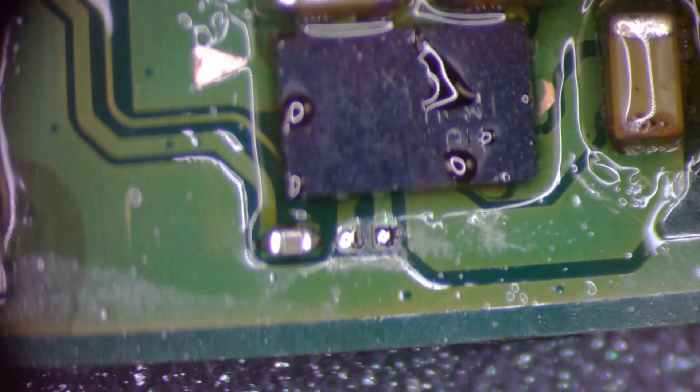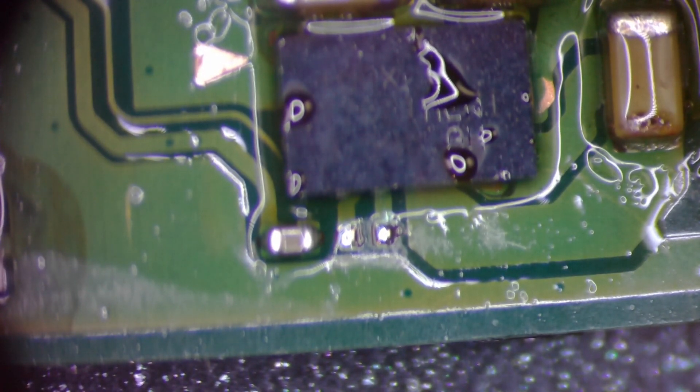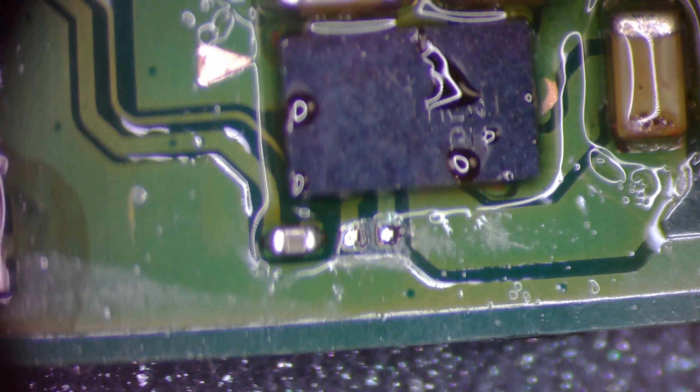That should be good. Now I'm going to unplug this hot plate and let that cool down slowly. It should have worked. Oh — I melted my fume extractor. That's what that plastic smell is.